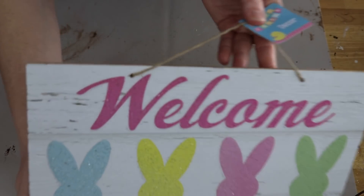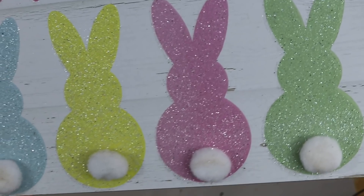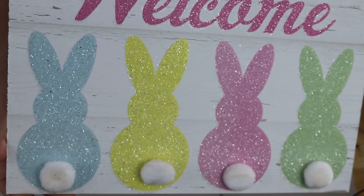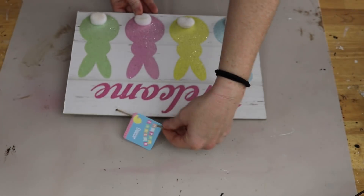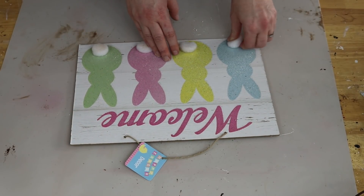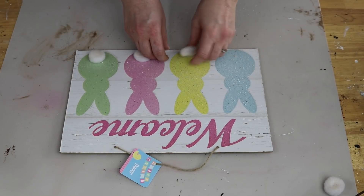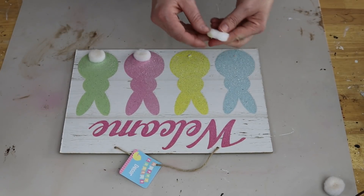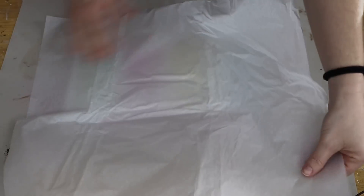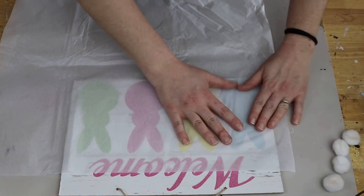For this first project, I'm going to be using this welcome sign from Dollar Tree. I think it's really cute as is, it just doesn't fit my decor style and I'm not really into the glitter as much. So I just kind of want to tone that glitter down a little bit. So I'm just going to start by removing the little fluffy cotton tails off of the bunnies. And then I will be taking some tissue paper, a white piece of tissue paper, so that way it allows me to see the bunnies behind it.